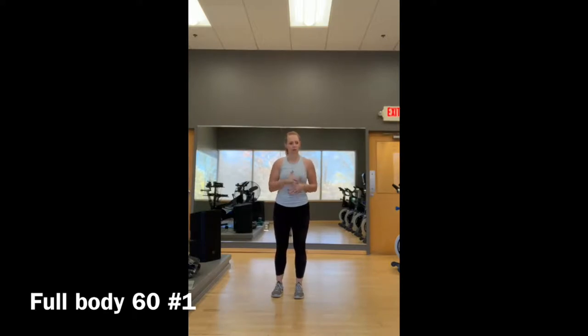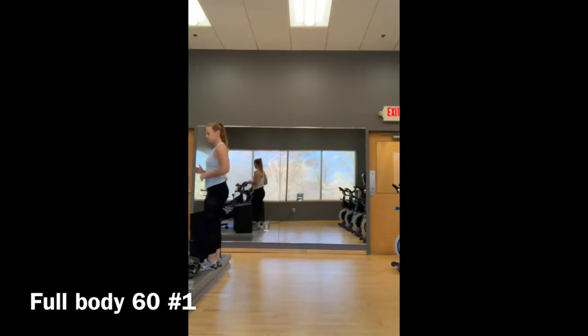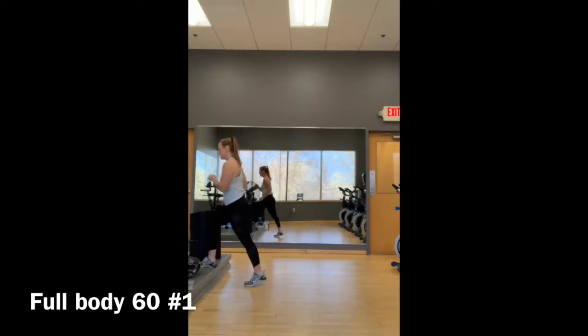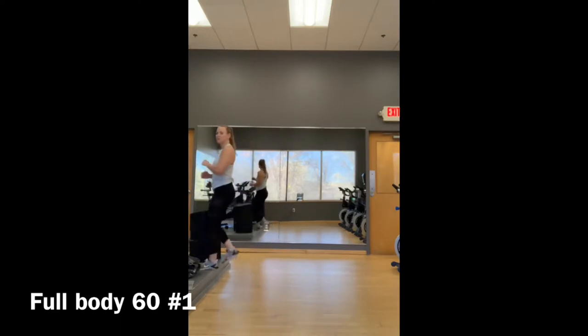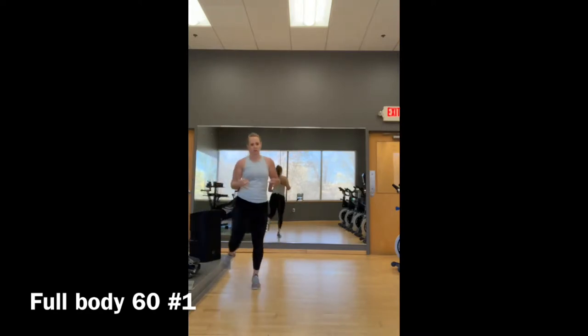The first bit is step-ups onto any steady surface. There's a stage over here because I'm in the gym, so I would just step up, down, switch, up, down. If you have a coffee table and you're feeling ambitious, you can step up onto that, or a bench with a few risers underneath.